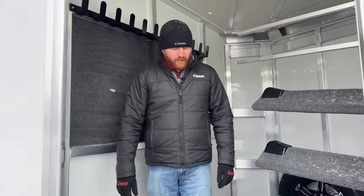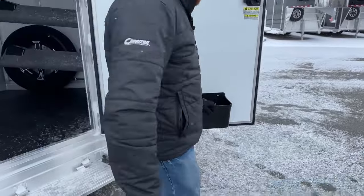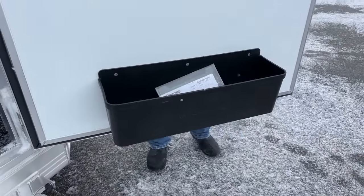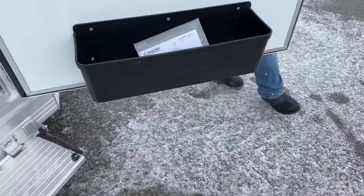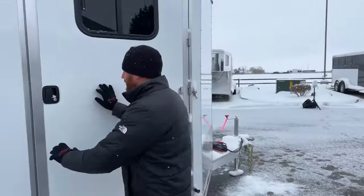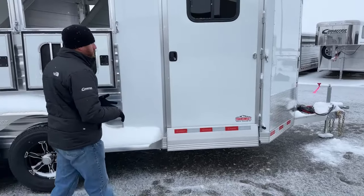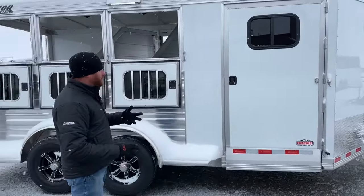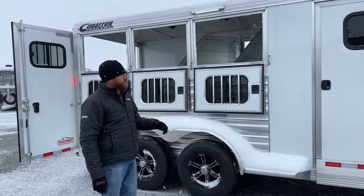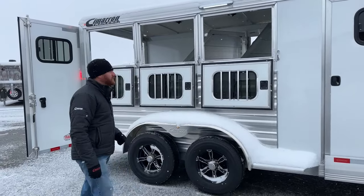On that 42-inch wide door, you're going to have a brush tray. Put your smaller miscellaneous items in there — your hoof fix, your brushes, your fly sprays, anything like that, keeping things nice and organized. This is white sheeting on this trailer, which is standard. You can upgrade to charcoal metallic, black, or silver metallic — there are other color options as well. They're typically an upcharge when you go to a different color than the standard white, but you can do some customization there.